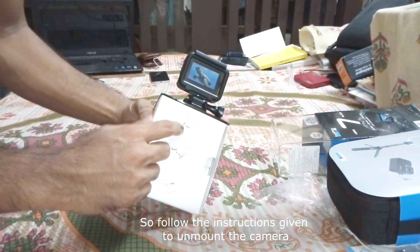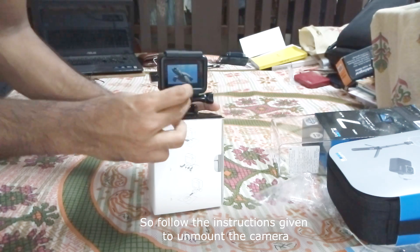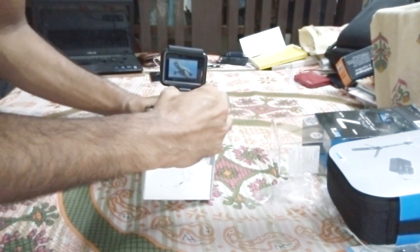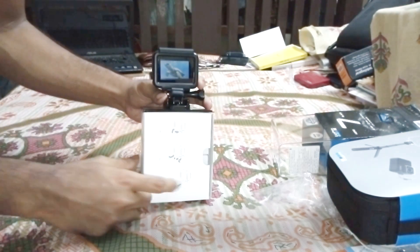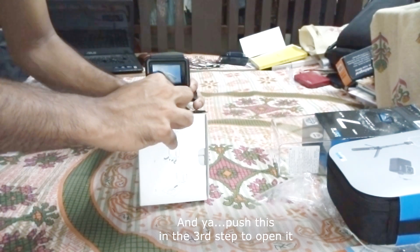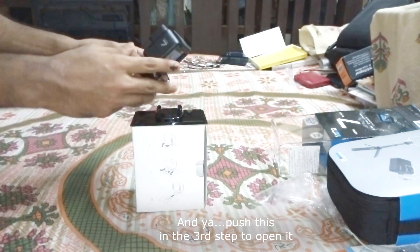Follow the instructions given to mount the camera, and push the latch to open it.